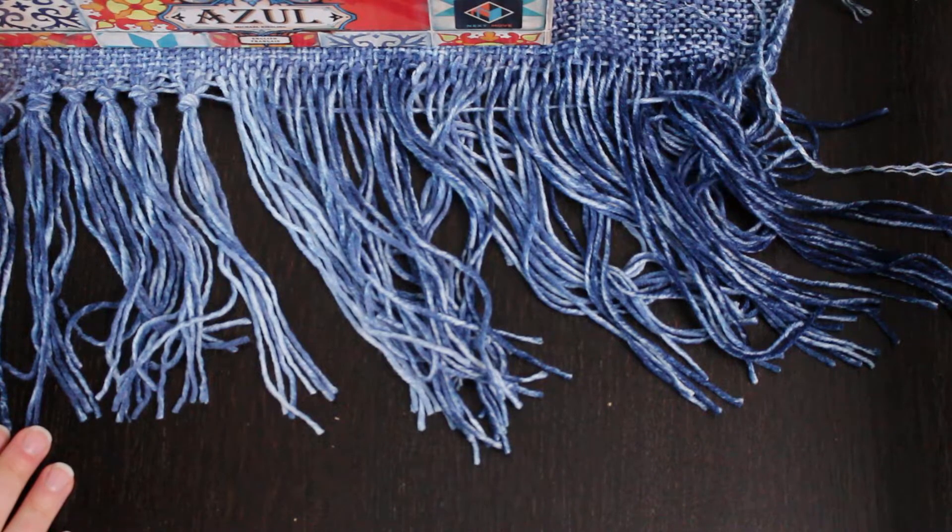Also, with knots, we need to wait until the project is off the loom to make them, and sometimes it doesn't take much for the weft threads to unweave. I try to avoid knots often because I notice that just by shaking the piece a little bit, the threads just start to unweave — and that's something we don't want. We've put so many hours into weaving the piece, we don't want it to unweave so rapidly.